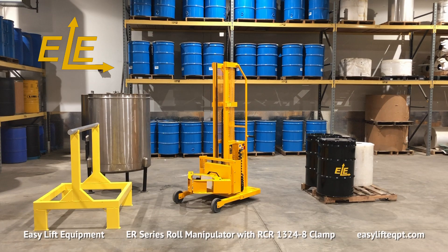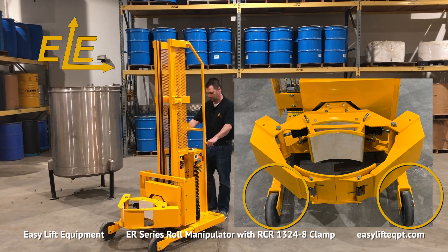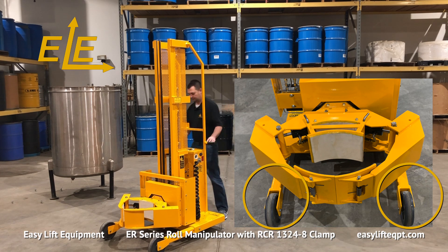Easy Lift Equipment ER Series DC Powered Roll Manipulators are the safe and ergonomic solution for handling rolls in a wide range of applications. ER models feature a straddle leg base frame with an adjustable leg feature designed for low volume heavy duty applications.